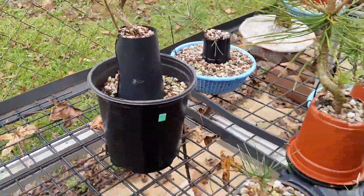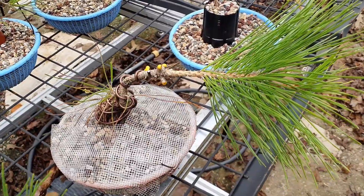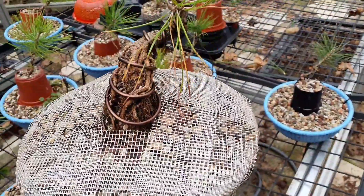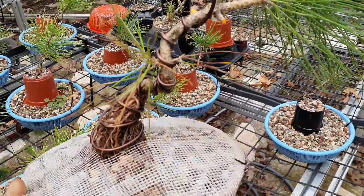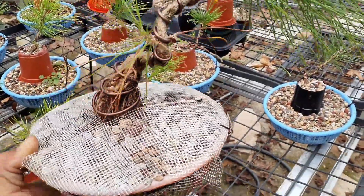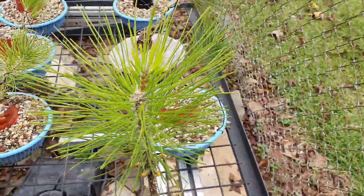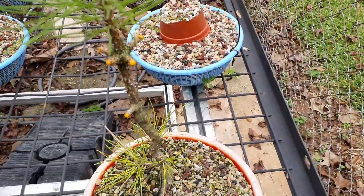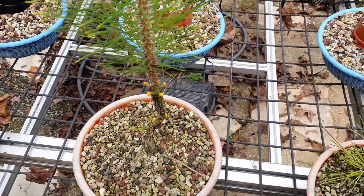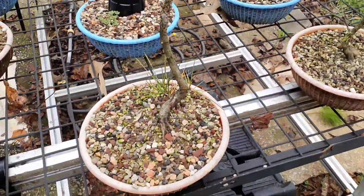That one's got some weak low buds, but after I reduced them a little, hopefully it reinvigorates these low buds. Roots look good though. All the extra branches are gone — should help out.